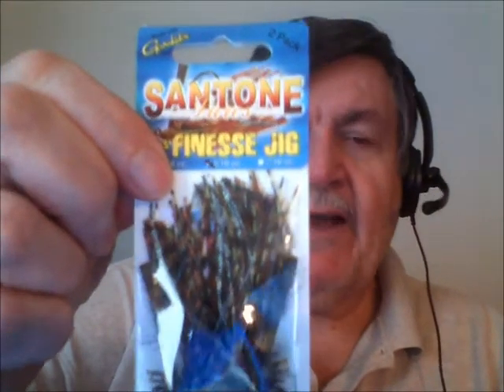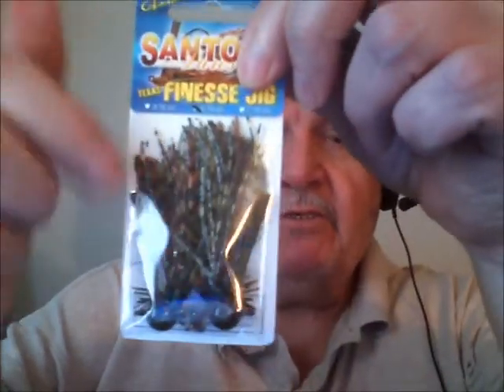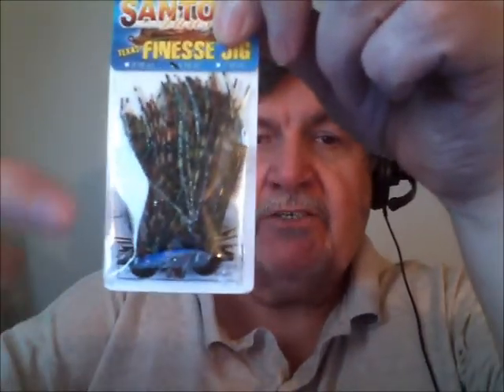They also have finesse jigs — I didn't open these up, but they come in two-packs and have 3/0 Gamakatsu hooks, ultra sharp, with a nice high-quality finish. One other thing I noticed on many of the Santone jigs is that they color-code the fiber weed guards, which is a pretty cool touch. And of course, like all finesse jigs, they have a little collar with the ends that come out.